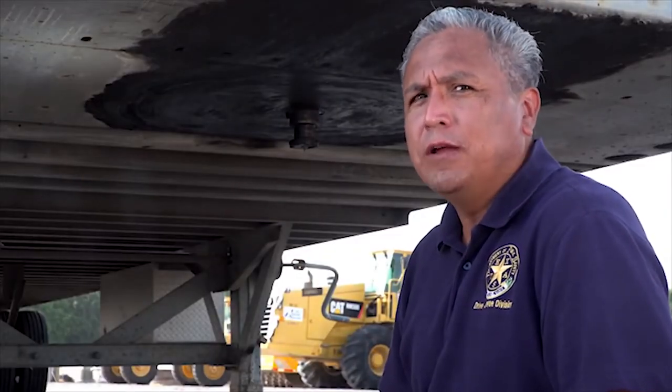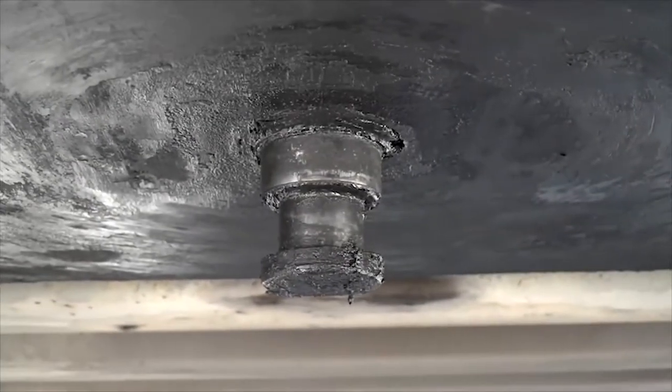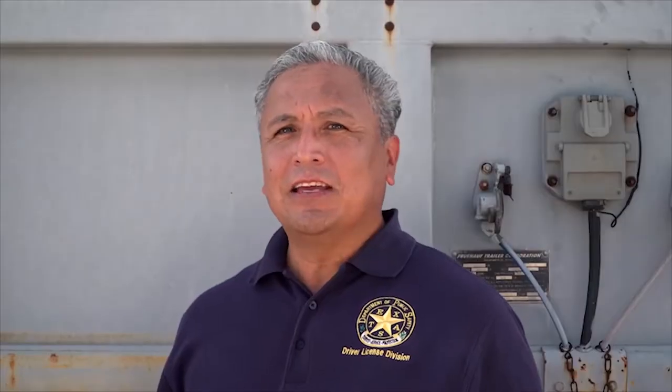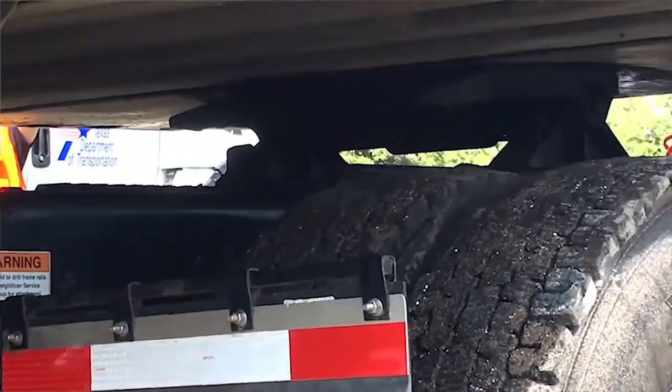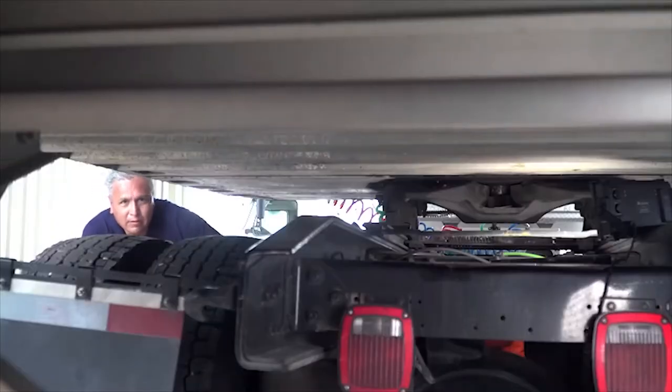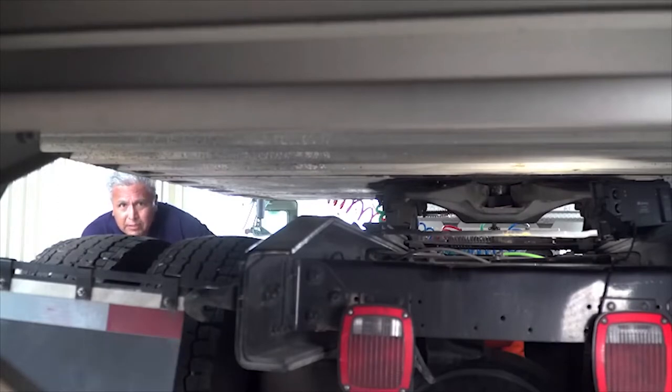Make sure the visible part of the apron is not bent and has no cracks or breaks. The kingpin is necessary to attach the trailer to the tractor. Any damage to the kingpin could cause the trailer to detach. Verify that the kingpin is not damaged and that the kingpin lock is in place when it is attached to the truck. The locking jaws or lever provide a connection around the kingpin where the trailer connects.